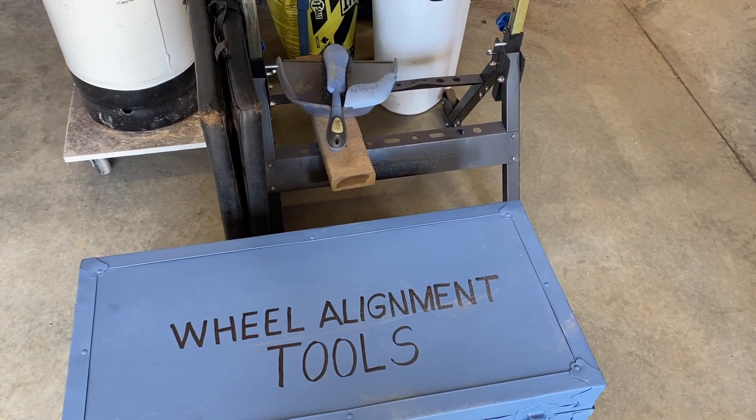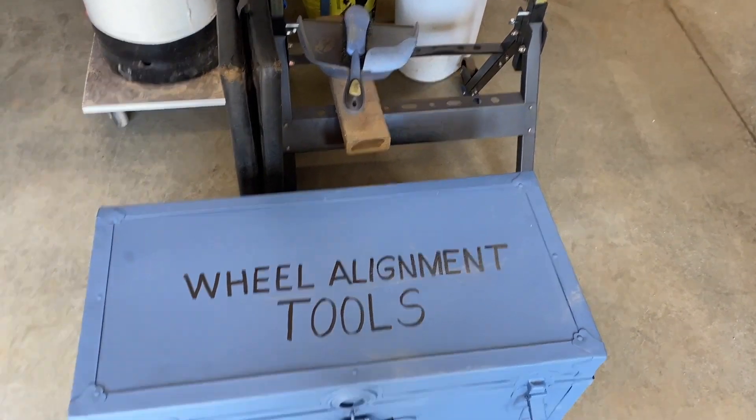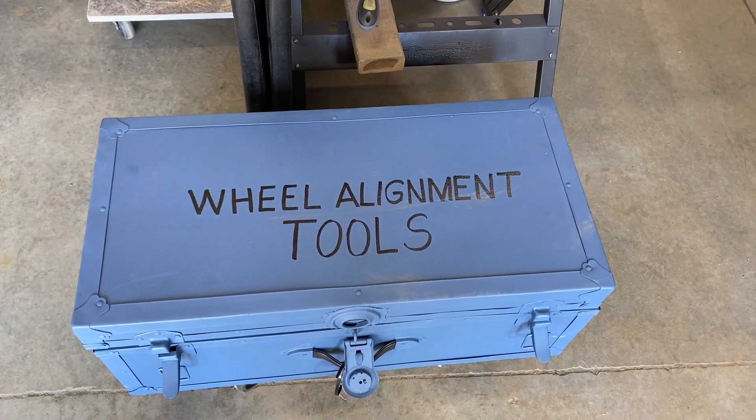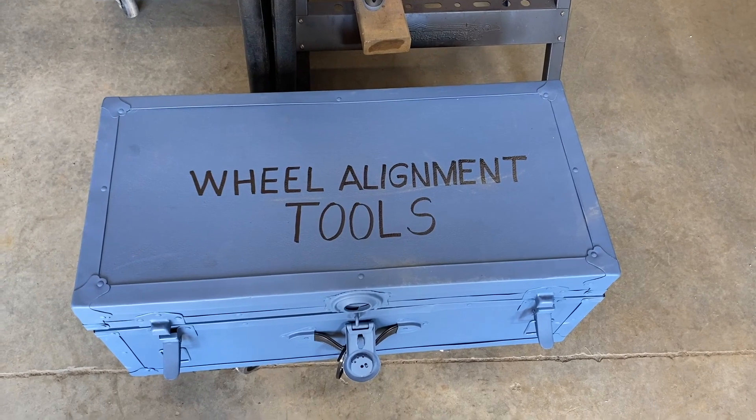So I looked up the spec in the Volkswagen manual, came up with the right specs, and decided to learn more about it and make my own framework to do my own wheel alignment in the garage.